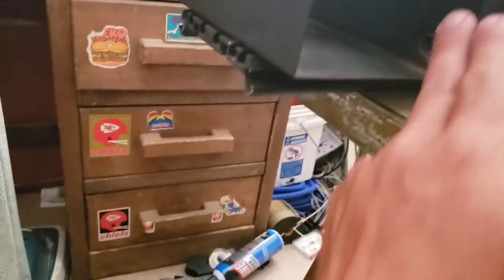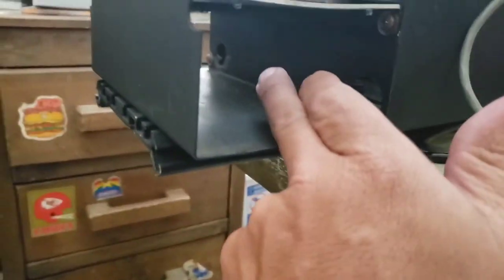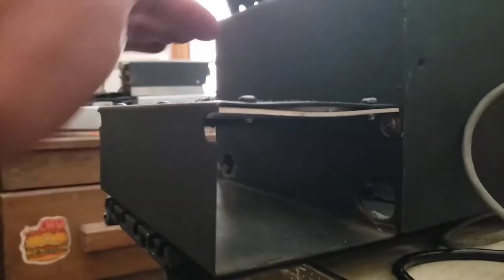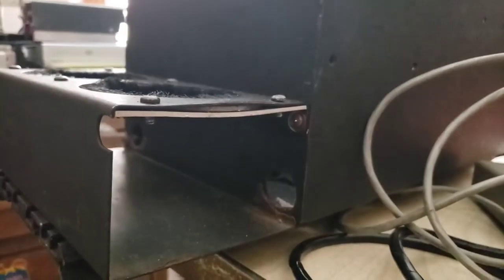If you remember, the center console from the old police car had cup holders in it. But let me show you why those won't work. While I originally thought this was a modular design, it actually screws in here and there — but it's open right here. So even if I take this off and slide it, it's going to have nothing to connect to on that side. I originally wanted to use this console but it turned out to be more of a pain, and I'm busy trying to avoid pain right now.